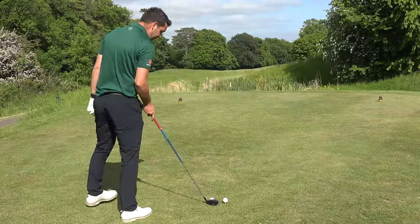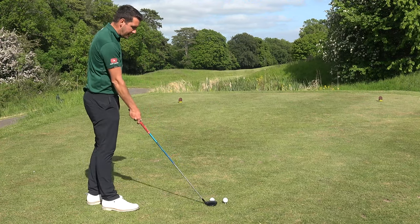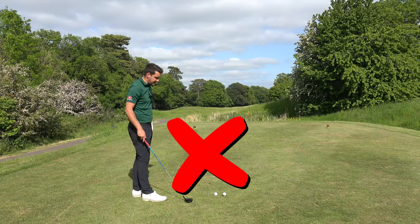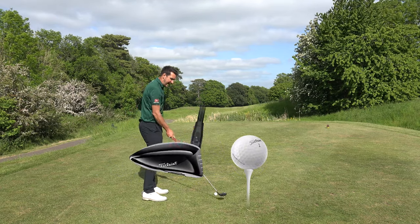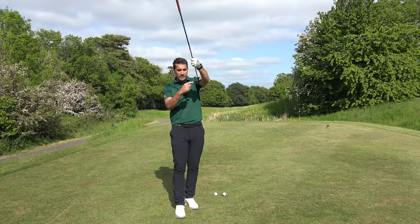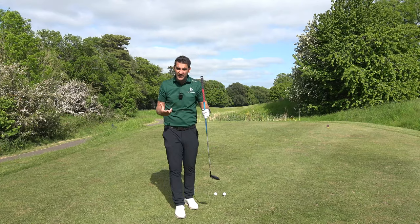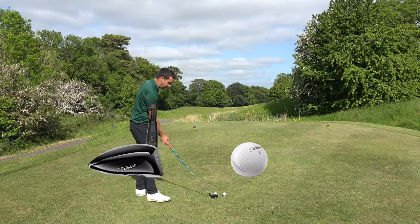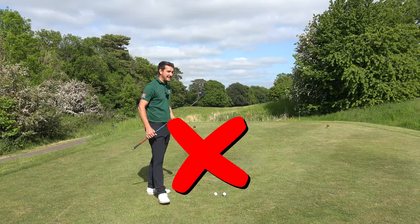So we've got two golf balls here — one on the deck, one teed up. Straight away, the one on the deck: I'm not going to try and hit up on the ball because I've got no space, so that's eliminated. The one on the tee: I'm not going to try and hit down, because often when the ball is on the tee and a wood is hitting down, it presents the crown of the club head, which will more often than not sky it. So when the ball's on the ground, I'm not going to hit up. When the ball's on the tee, I'm not going to hit down.